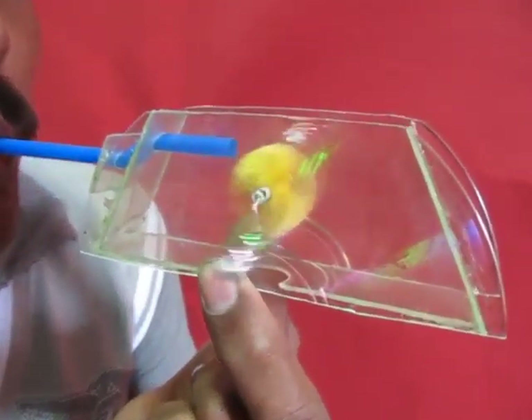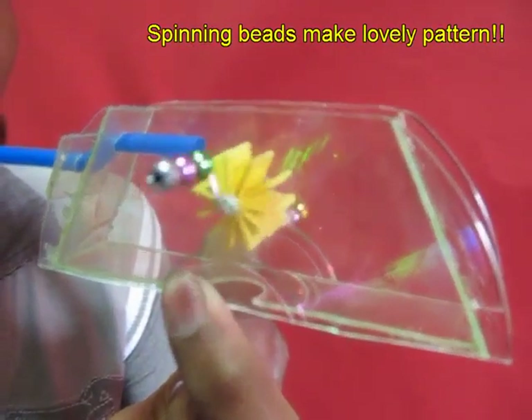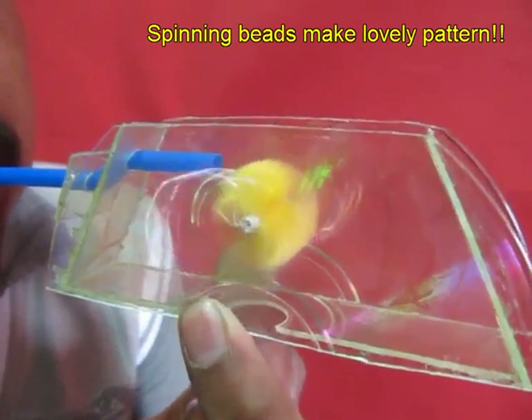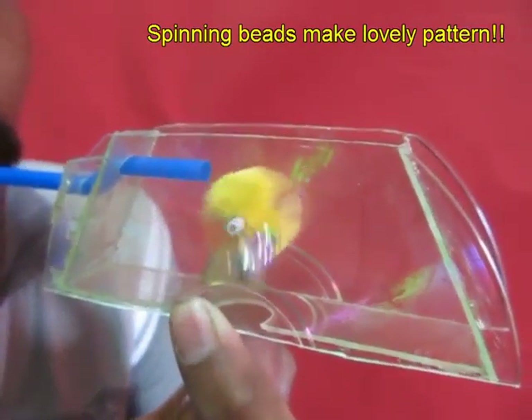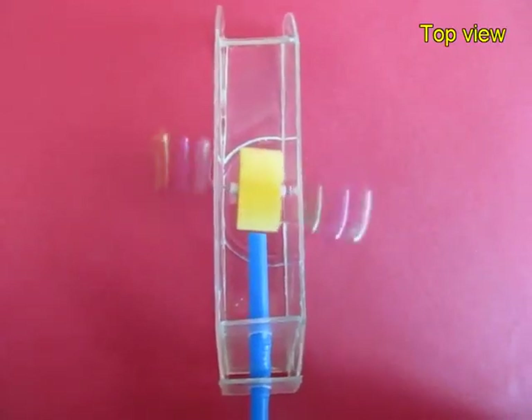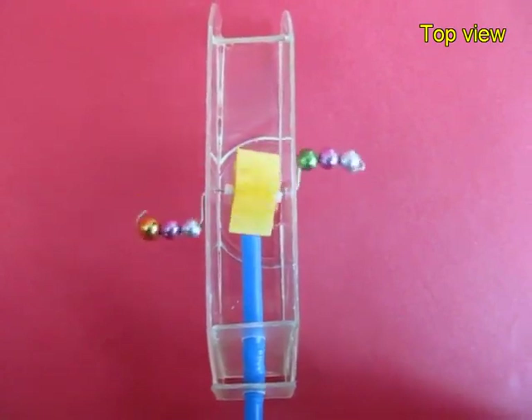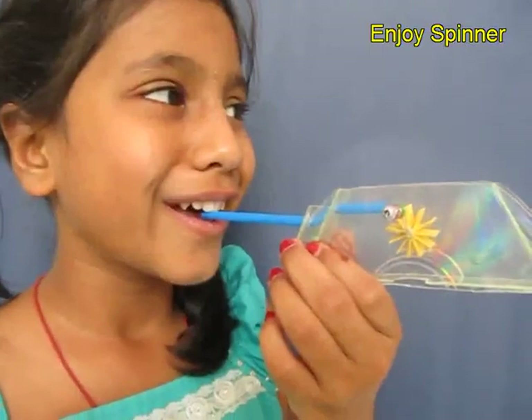As you blow through the straw the entire turbine spins and along with it its arms which have the beads, making lovely patterns while spinning. From this angle the spinning beads look very very pretty indeed.